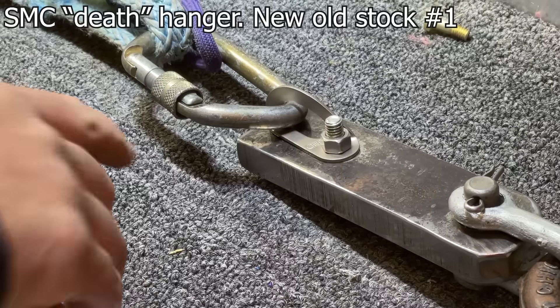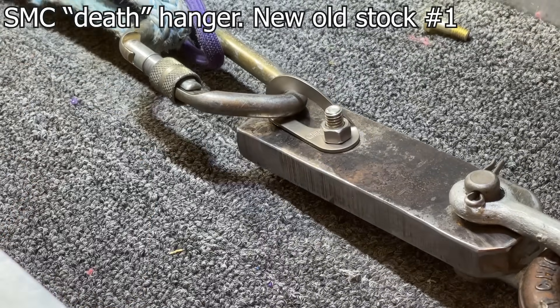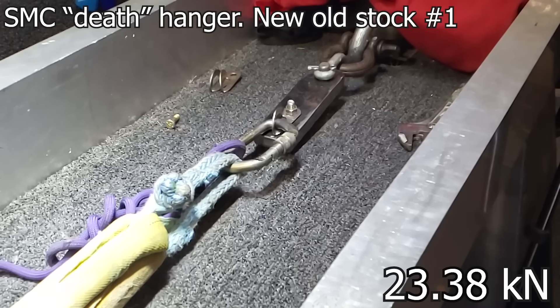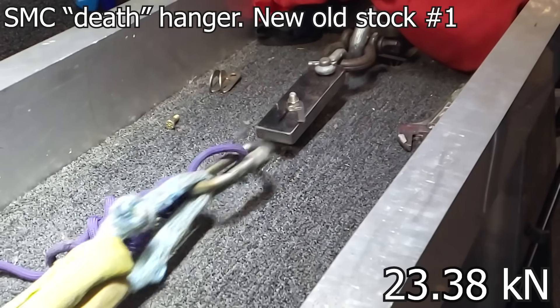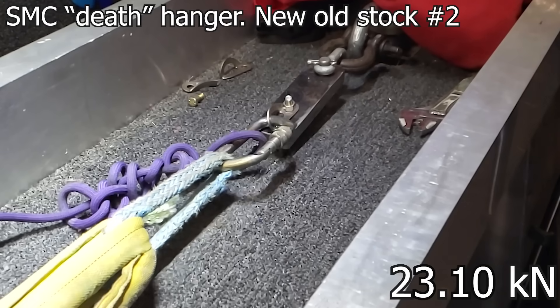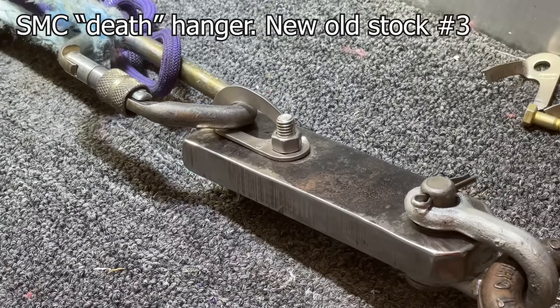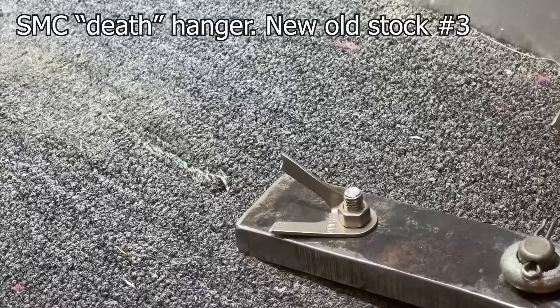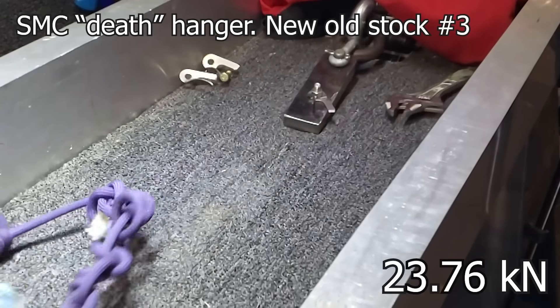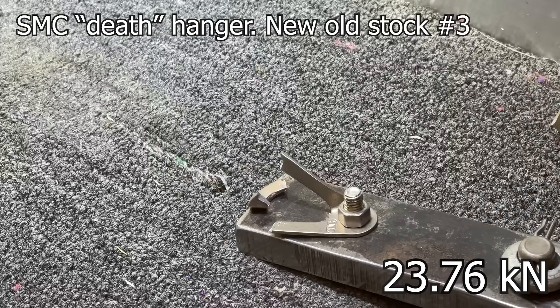SMC death hangers — new old stock. These have not been exposed to the elements. That's exactly the same result as we got on the other two.